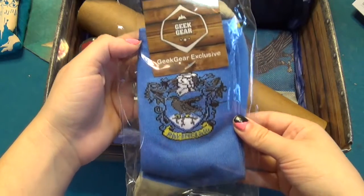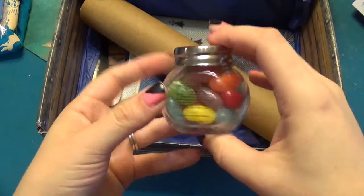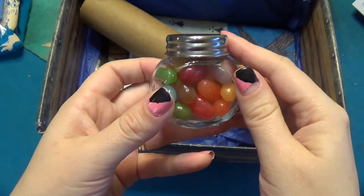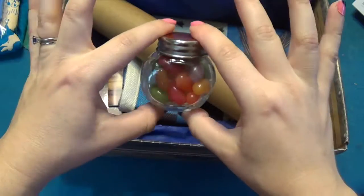Ravenclaw socks — Geek Gear exclusive. That's pretty neat. I think these are jelly beans, like from Honeydukes or Weasley's. No label, just jelly beans, but a cute little jar though.